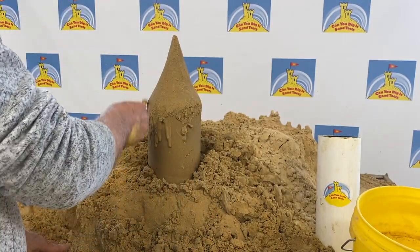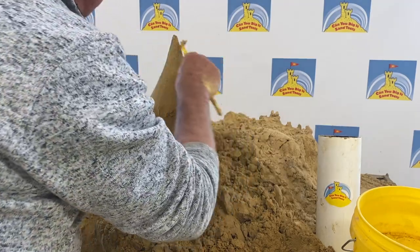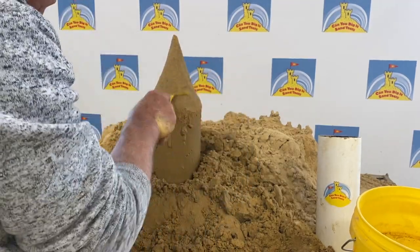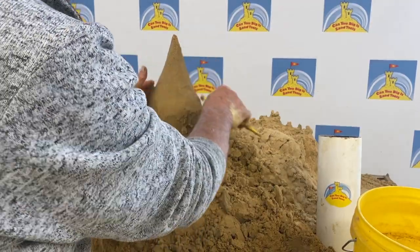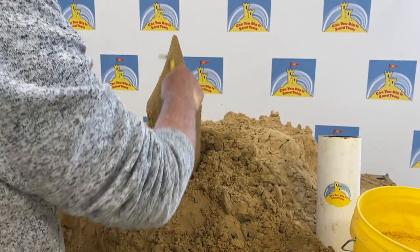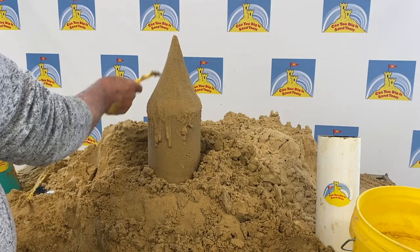I'll reach around the back there. You're trying to get some uniformity, but you know it is a sandcastle, so you're not going for perfection — just getting something whimsical and fun.